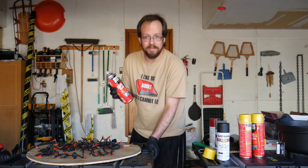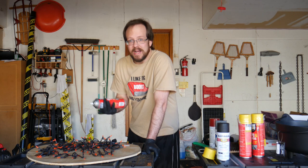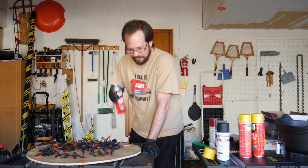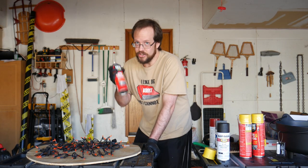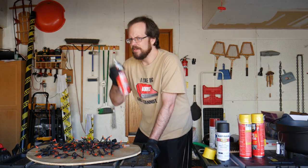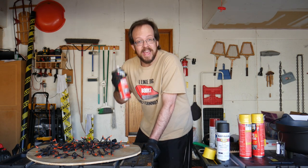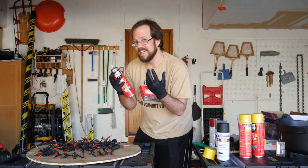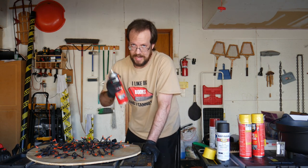The next step is the spray foam itself. This stuff is actually for filling gaps and cracks, but DIY haunters have come up with a lot of great uses for it — it's perfect for this job. A couple of warnings: first, it needs to be shaken well, and once you think you've shaken it enough, shake it a little bit more. Second, you really want to be wearing gloves. If you get this on your fingers, it's not going to come off for a really long time.